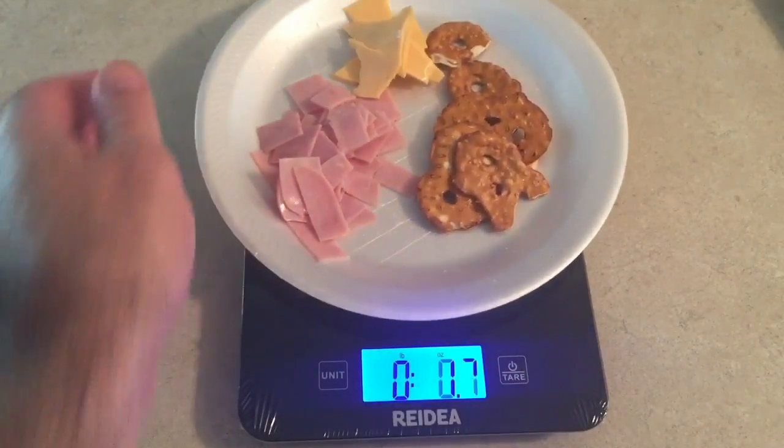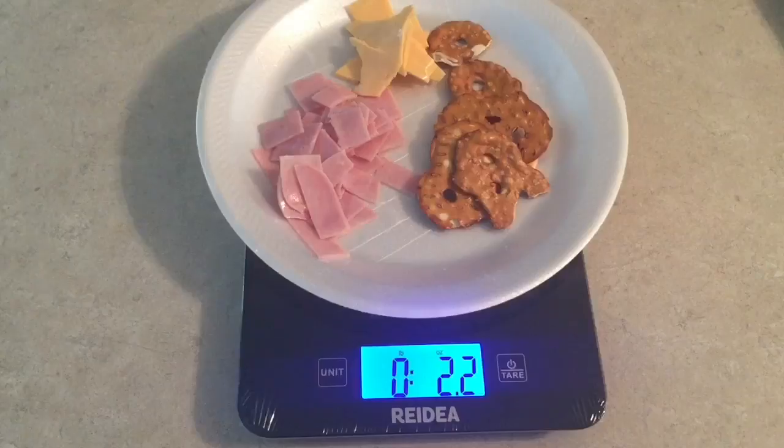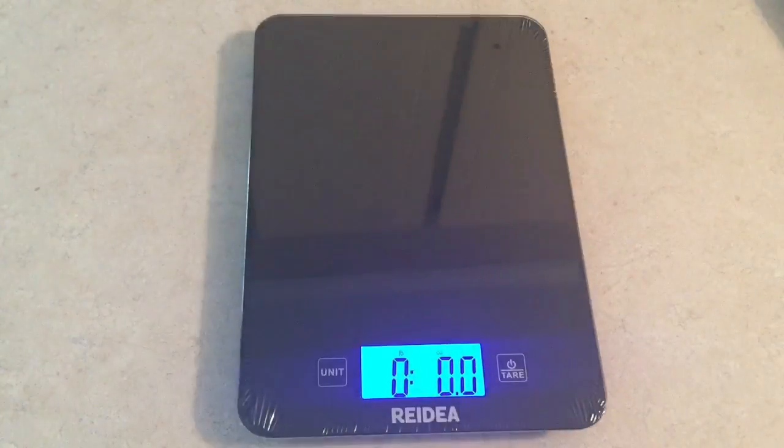One of my subscribers noticed and commented in one of my videos that I had a pot belly, so I'm trying to lay off some of the food I'm eating. We've got a little ham, a little cheese, a little crackers — about 21 to 22 ounces somewhere in that neighborhood.